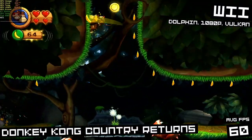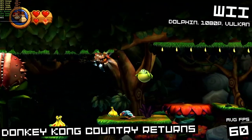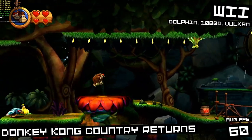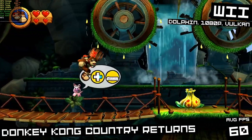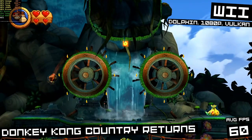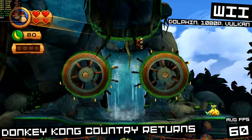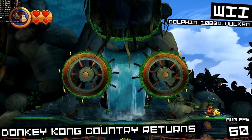We'll do some Wii while we're here, since it's also running in the Dolphin emulator at 1080p with the Vulkan backend. Donkey Kong Country Returns is running great — there is the occasional dip below 60fps, but it's barely noticeable. The Wii has an awesome library of games, and running it in emulation it looks beautifully. It's a great way to go back and check out those great games.